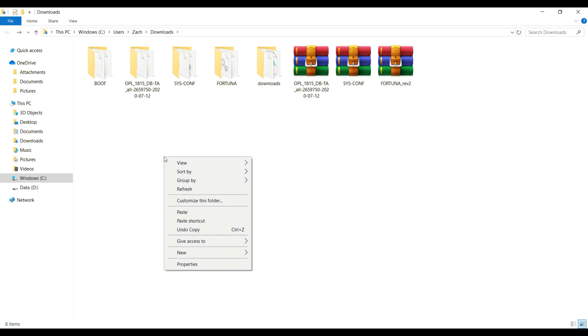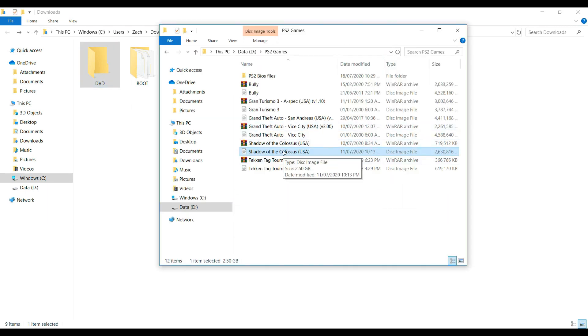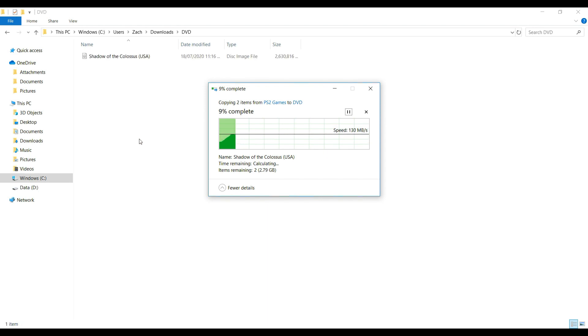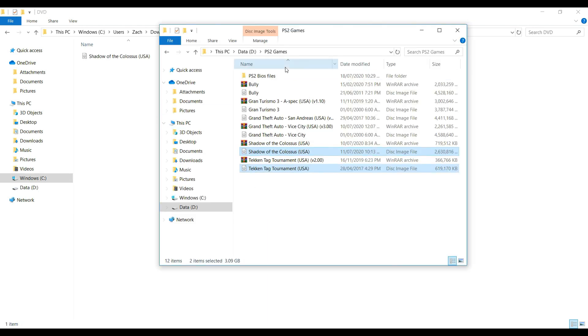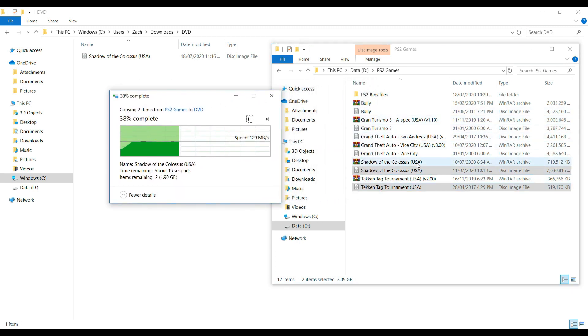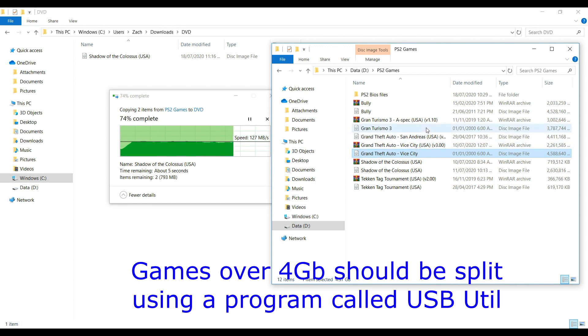Finally, just so that we can already play, make another new folder and rename it to 'DVD'. This is where we'll be placing our PS2 ISOs — for example, Tekken Tag Tournament and Shadow of the Colossus. You can also add other games, but if you have games over 4GB, like GTA San Andreas or GTA Vice City, a FAT32 USB won't accept them, so you need to break them into 1GB chunks through a program called USB-Util.